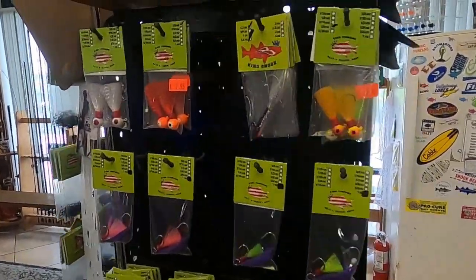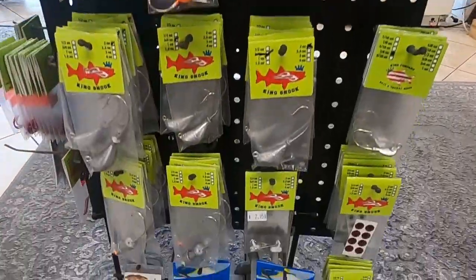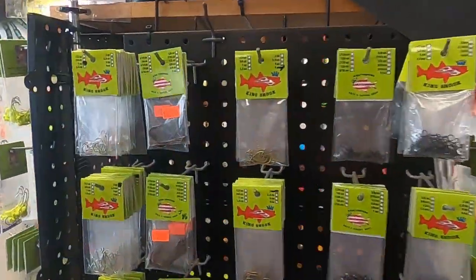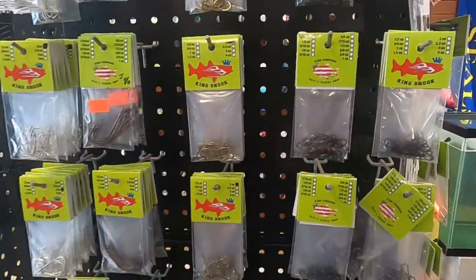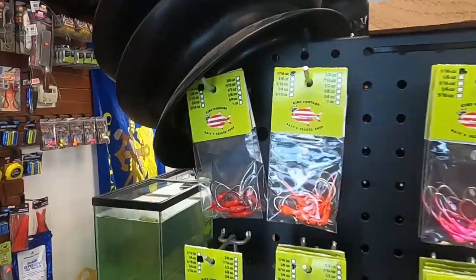We got goofy jigs for the pompano. We got everything you need for your leaders, your rigs. We got all the hooks for the area, we got all the swivels, we got the snaps. We make all these jig heads in house.